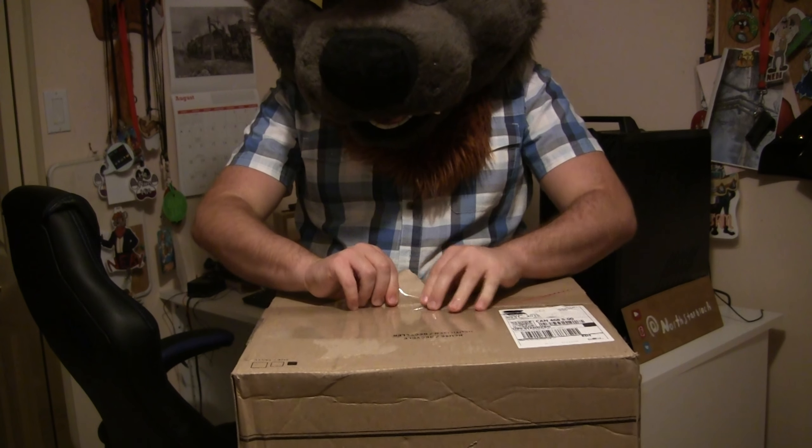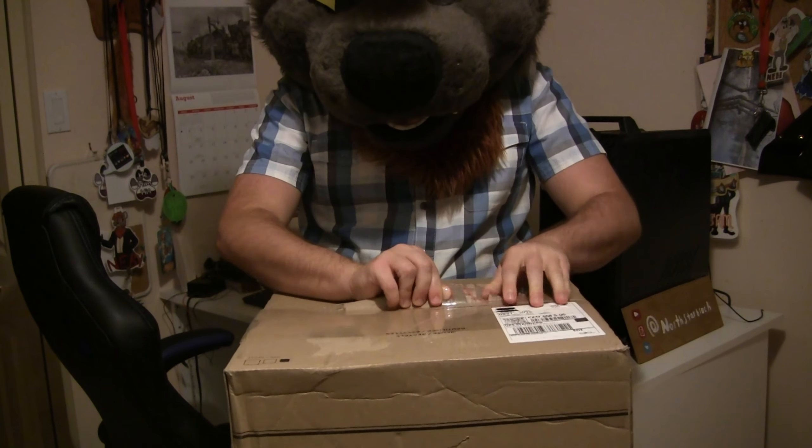This is really exciting, and judging by how small the box is, it's probably going to be a lot more smaller and portable than this fursuit head right here, I think. So let's unbox this.